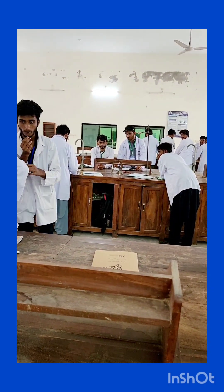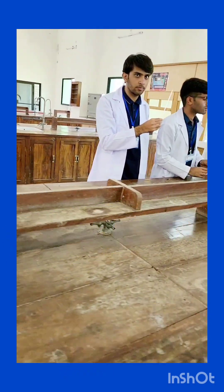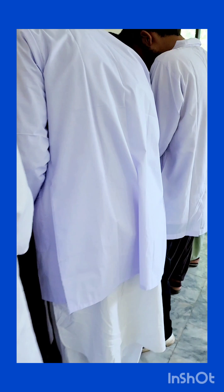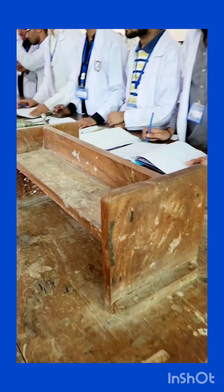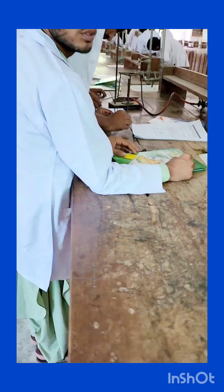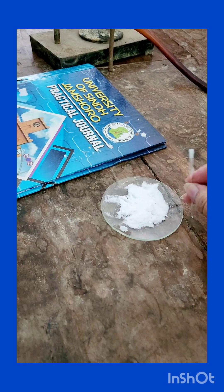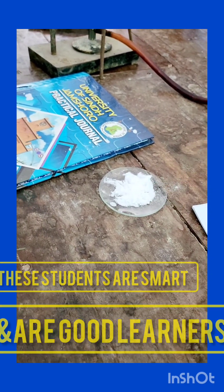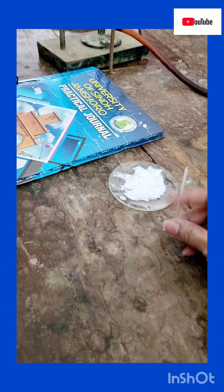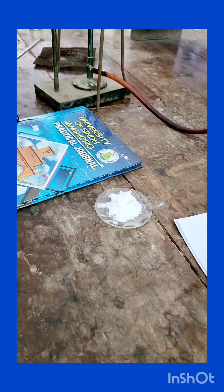Why is your burner on? Please put off your burner — don't put on your burners without any purpose. Now, let me show you how to fill: seal the end, hold it from the top, and tap it until the compound reaches down. Tap it like this — it will start filling.